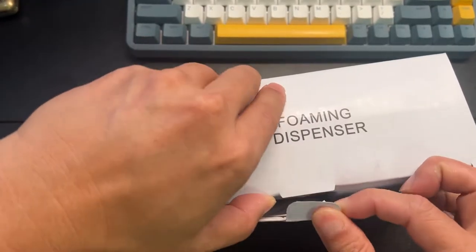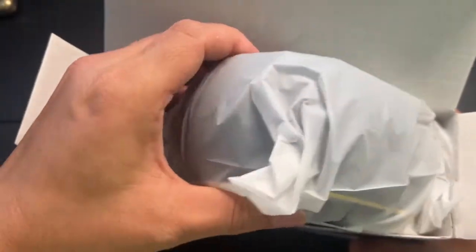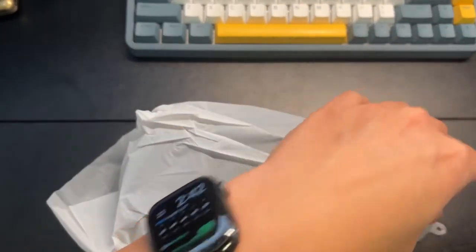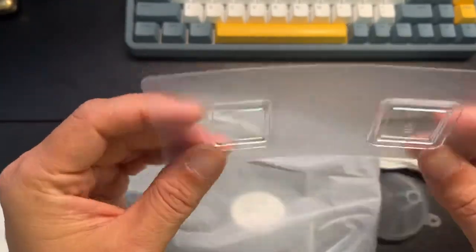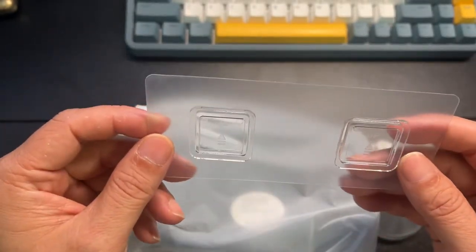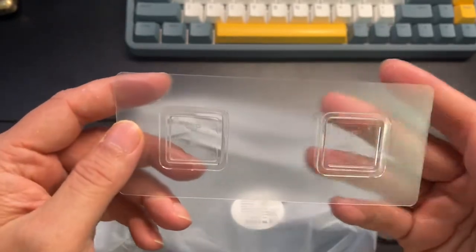This is going to be a foam dispenser. I like these because I just mount this directly to the mirror in my restroom, and it keeps it in a nice position and it just looks great. We have a little mounting double-sticky adhesive tape, so you stick this to your mirror, wall, or whatever, and then this foaming soap machine would just mount right onto it. So it's very fast, very easy.